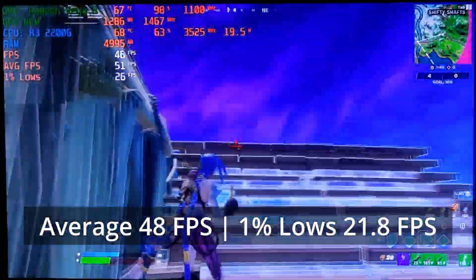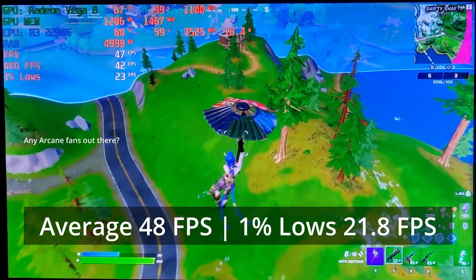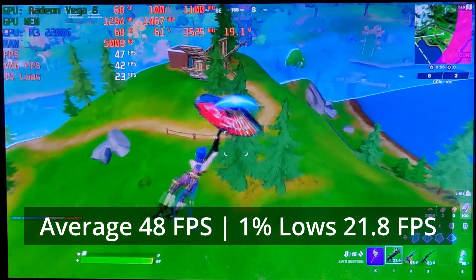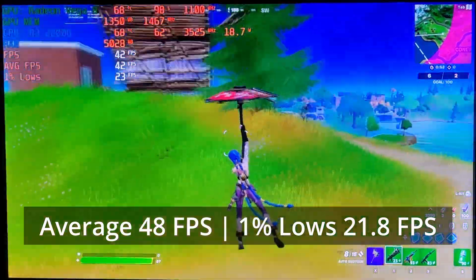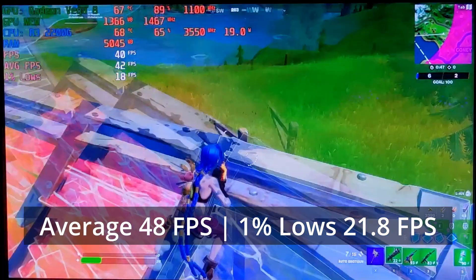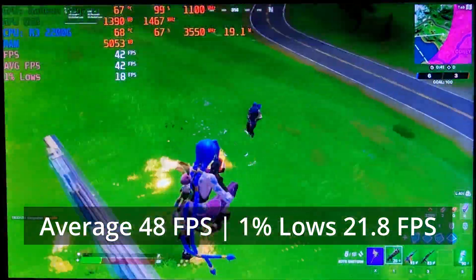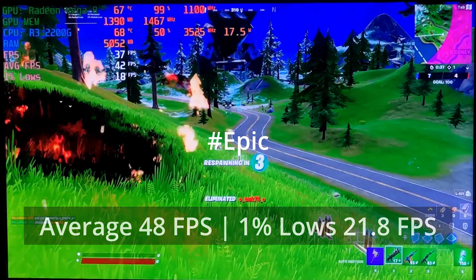Fortnite is harder to run compared to Valorant. The R3 2200G struggled a little bit, but it was capable of delivering 48 FPS average and 1% low of 22. I recommend turning down the resolution to 900p or even 720p if you want to achieve closer to 60 FPS gameplay, or better yet, play on performance mode — even at 1080p you'll get over 60 FPS, sacrificing graphics quality for higher frame rates.